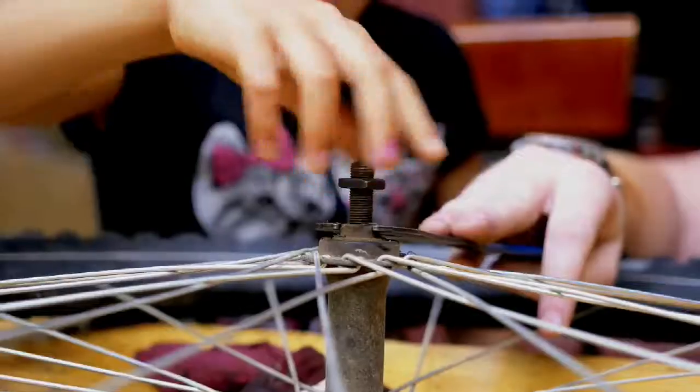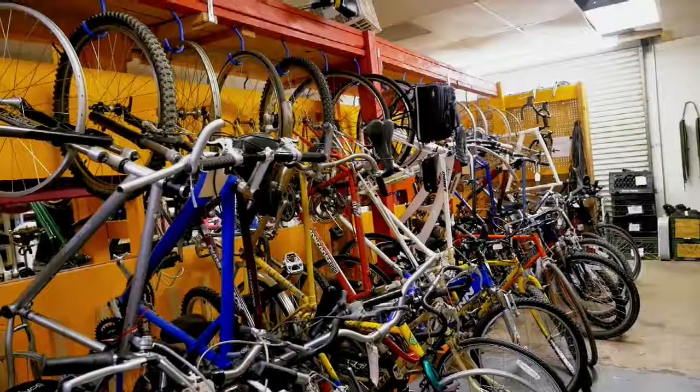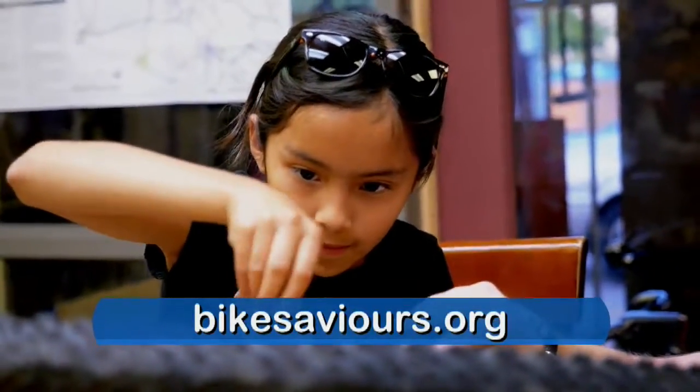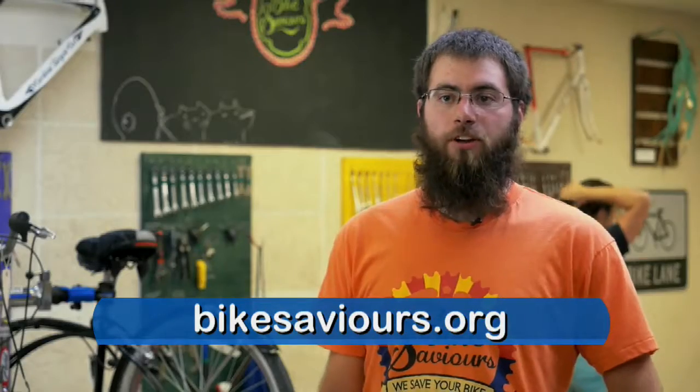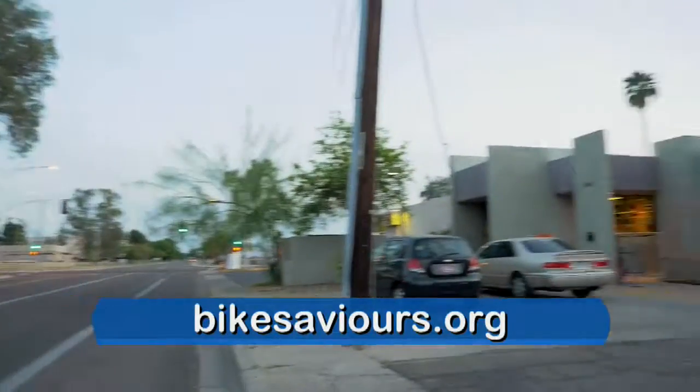We are located at 1930 South Roosevelt Street, just north of Broadway in Tempe, about a mile from ASU. If you want to come in and work on your bike, get a new bike, or if you have an old bike sitting around that you'd like to donate that can be new to someone else, please come on by during any of our open shop hours.